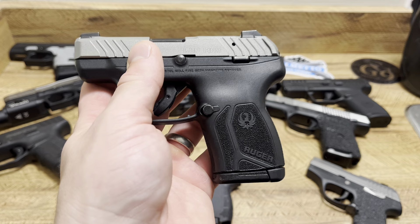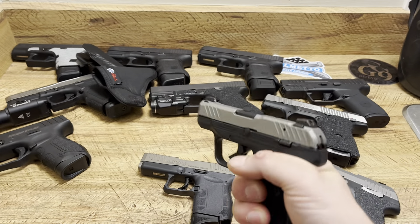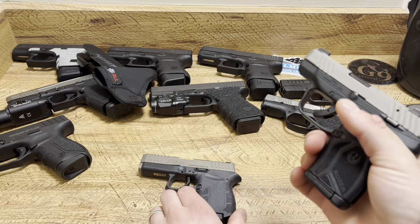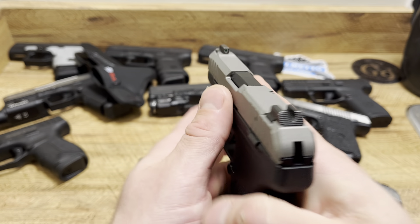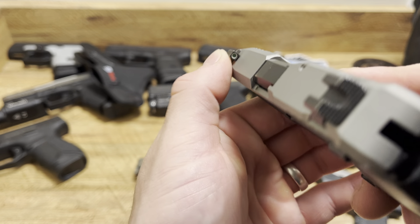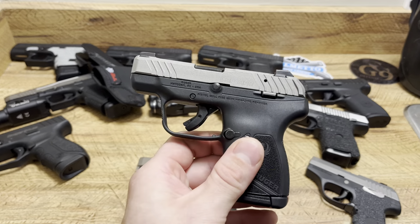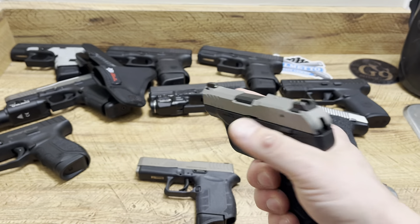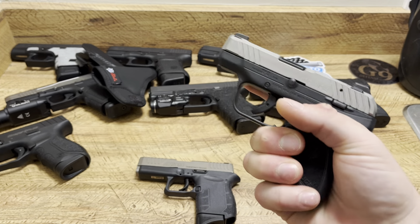The Ruger LCP Max is unbelievable — the capacity for its size is insane. Shout out to Ruger. The ergonomics aren't as good as the Diamondback, but for being so small, pretty darn good. The texturing is good — not as good as the Diamondback, but still solid. Overall slide finish is good. Sights definitely go to the Ruger LCP Max — you get a U-notch rear and they're textured, plus a tritium night sight in the front right out of the box. The main thing I love most is capacity: 10 rounds in that setup, so 11 rounds in your pocket — unbelievable.